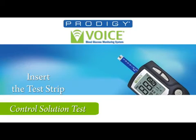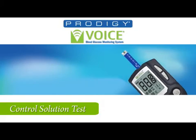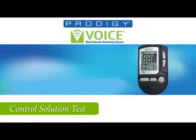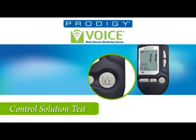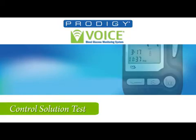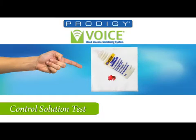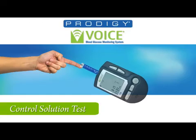First, insert a test strip into the test strip slot. You will hear: 'Thank you for using Prodigy Voice. Today's date, March 17, 2011. The time 11:37 p.m. Please apply blood to the test strip.' Hearing this, press the M button and the control solution mode will be entered. You will hear 'You are now in control solution mode.' Now shake the bottle and discard the first drop on your tissue. The second drop is applied to your finger and then applied to the test strip.